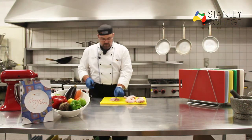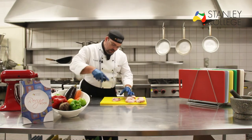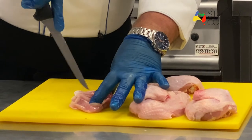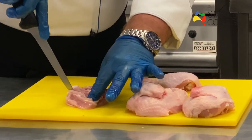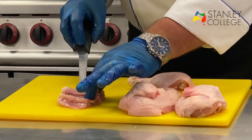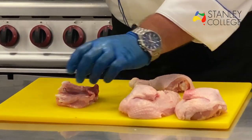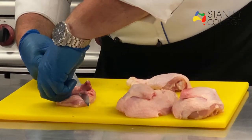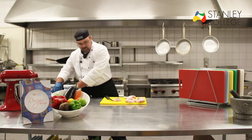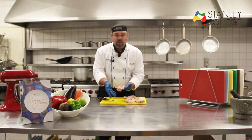With the thigh we can then remove the thigh bone. To do that I get my knife and I give little cuts either side of the actual thigh bone to expose the bone a bit more. Then I get my knife, slide it in and underneath, cut through the top, cut through the bottom, and the bone has been removed. We can keep that for stock and there is our chicken thigh with no bone.